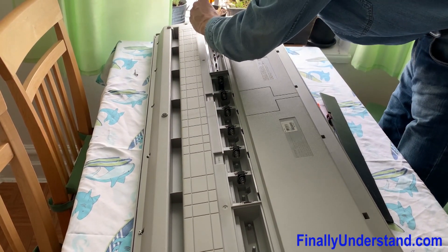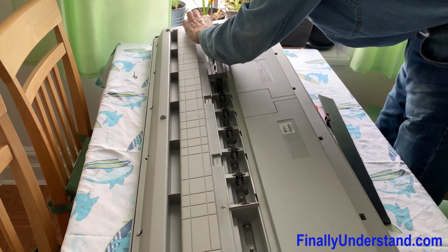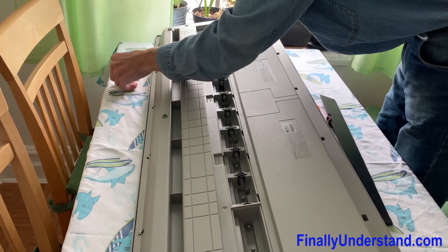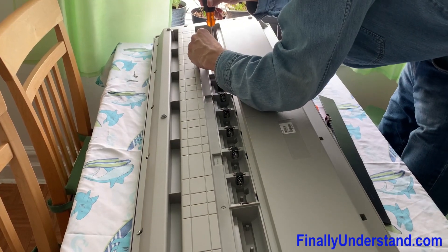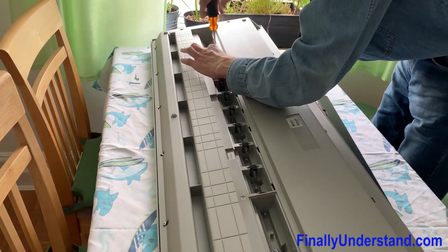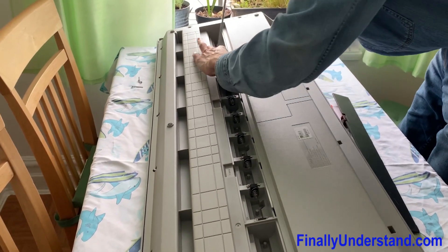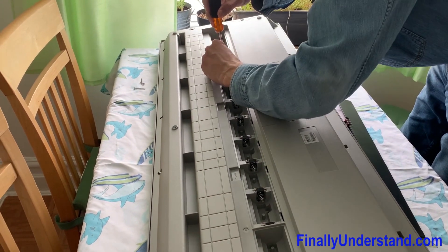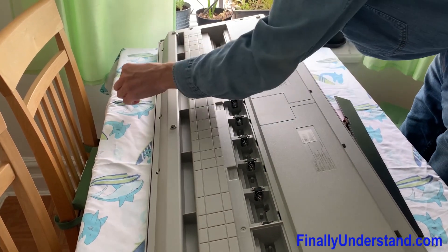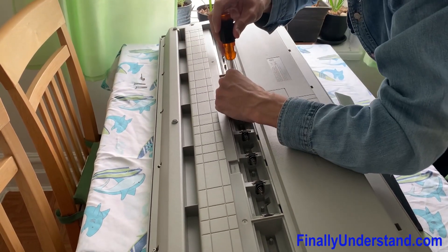We're supposed to take off these screws as well. Let's see if someone tried to fix it before.